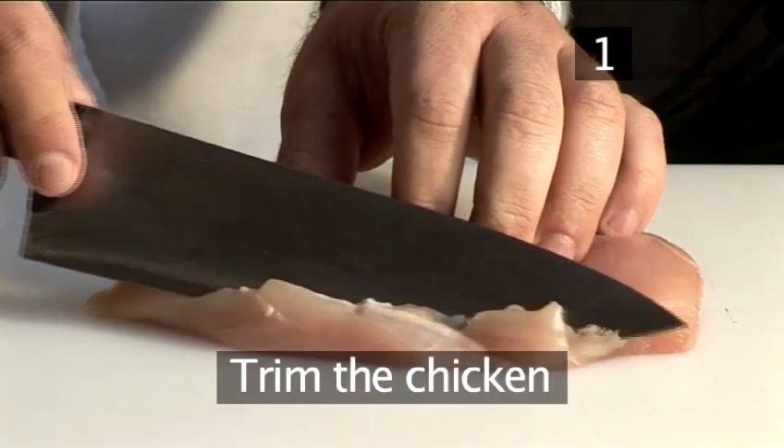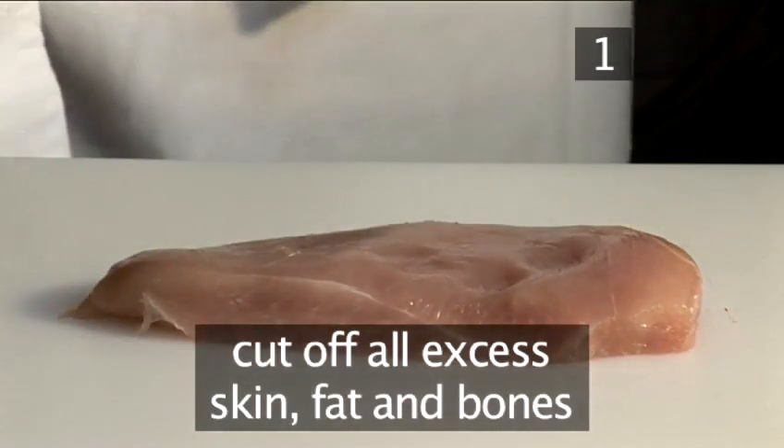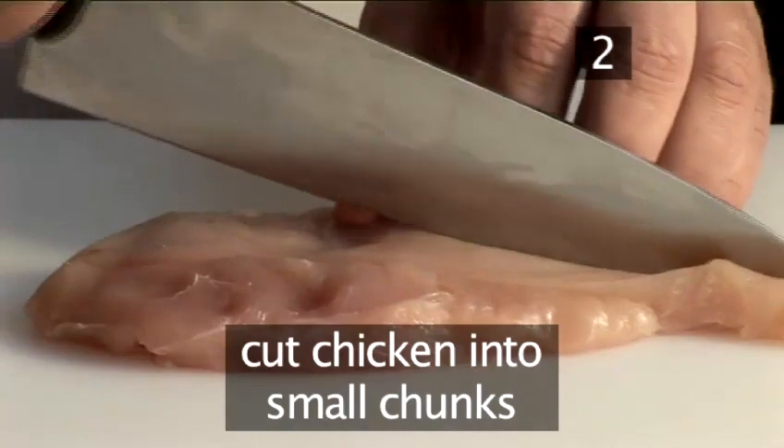Step one: trim the chicken. Take the chicken breast and cut off all the excess skin, fat, and bones if necessary. Step two: chunk the chicken. Cut the chicken into small chunks so that they'll fit into the blender.